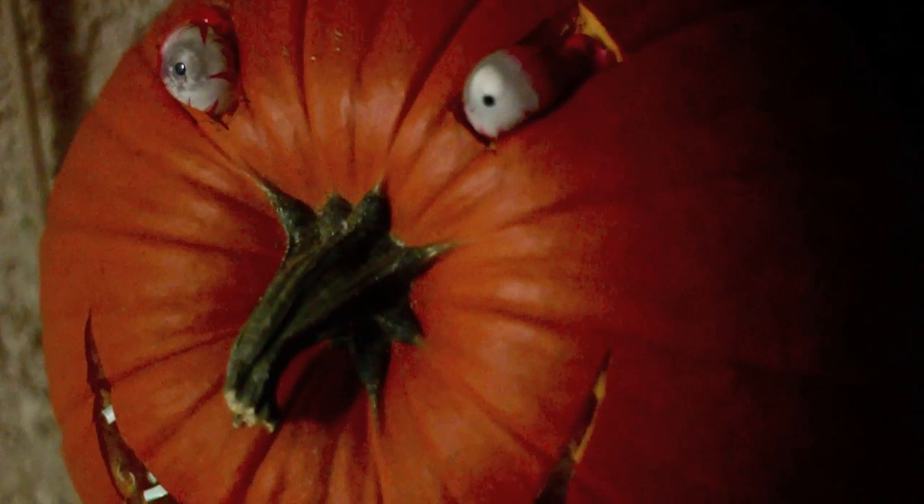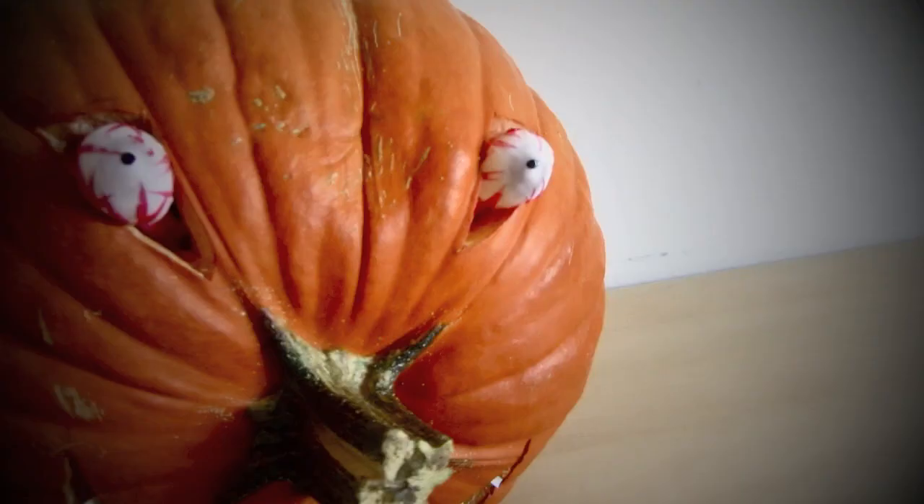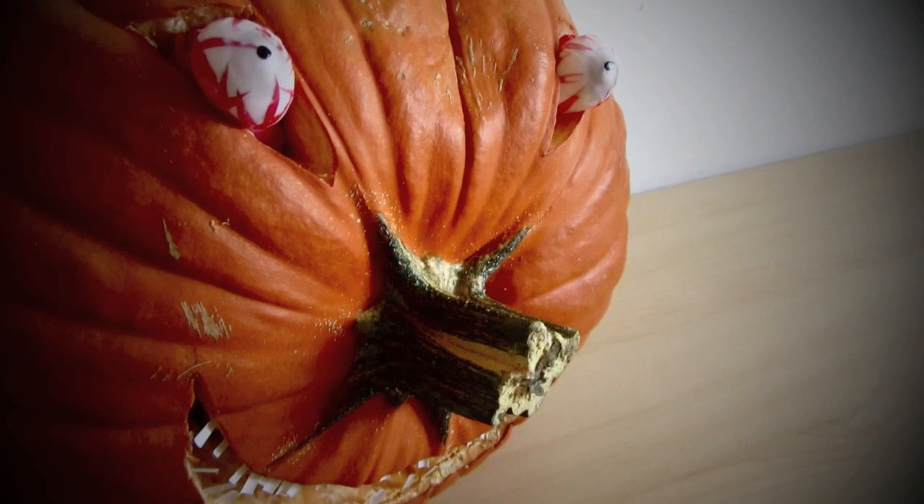In this tutorial, I'll show you how to make a creepy pumpkin. This is a little different than your traditional pumpkin, but it only takes a couple of things to make it creepy, and it's actually pretty simple to make.